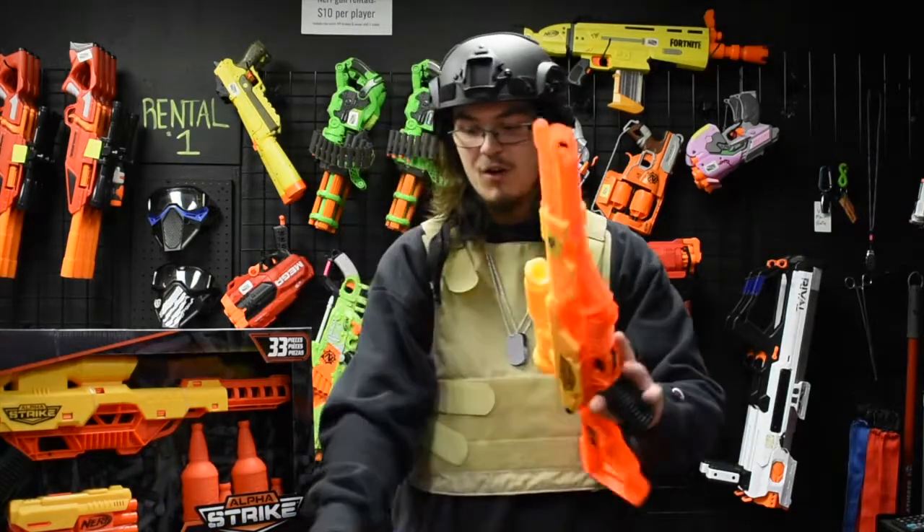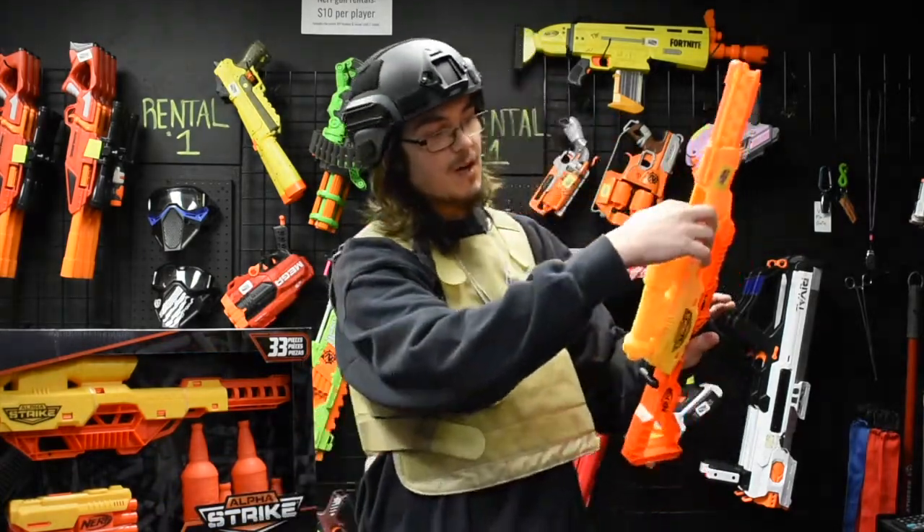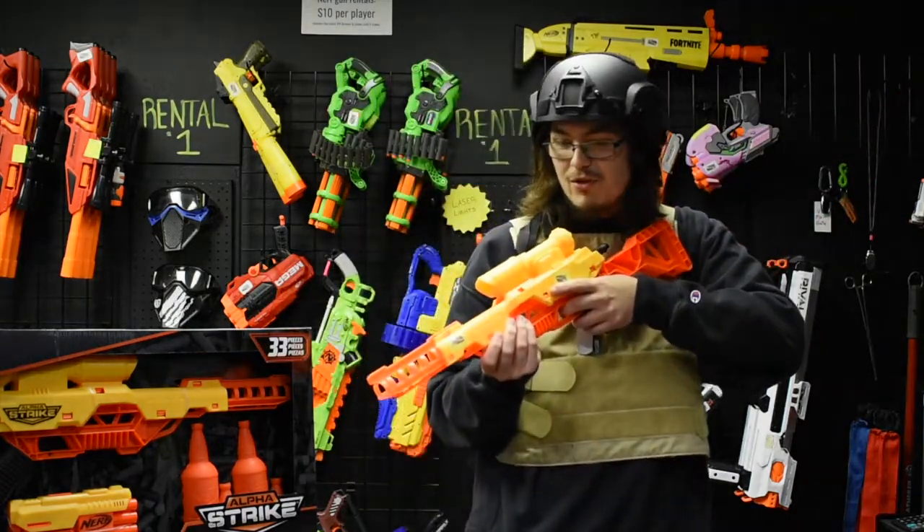The sniper here holds one dart. You put it right up top, cock it back here, and pull the trigger.